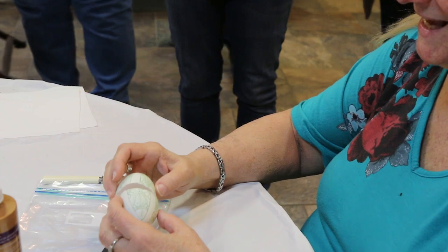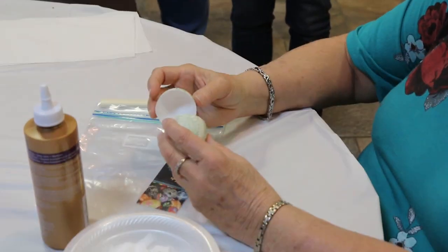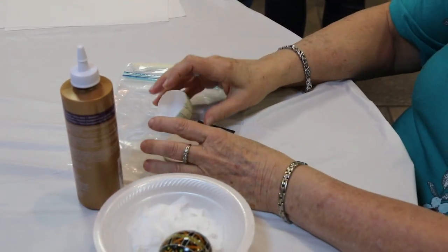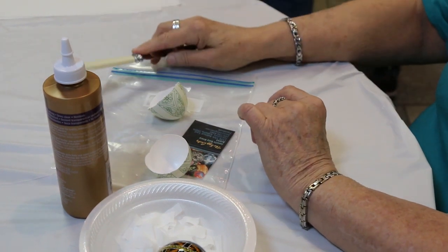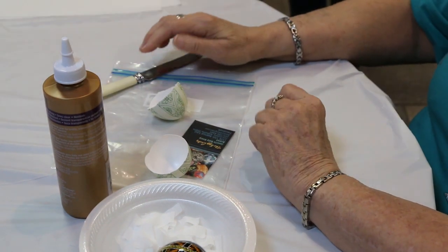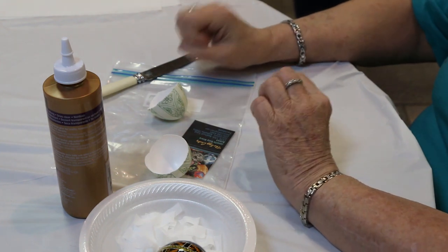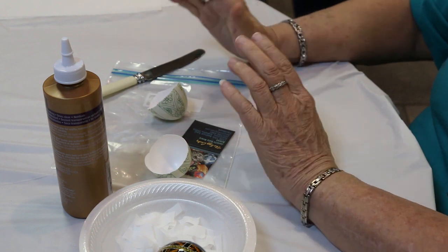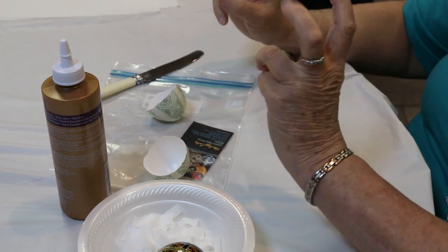It broke nice and clean in half, but I have actually taken a shattered egg and put it back together doing this method. I'm also going to explain that when I went to Ukraine ten years ago, I visited the Ukrainian Museum in Kosyuv, and what they do there is called restoration of eggs. That is what they call it.